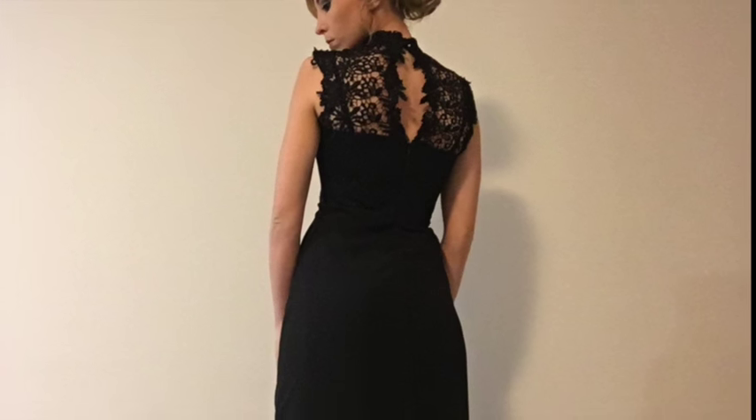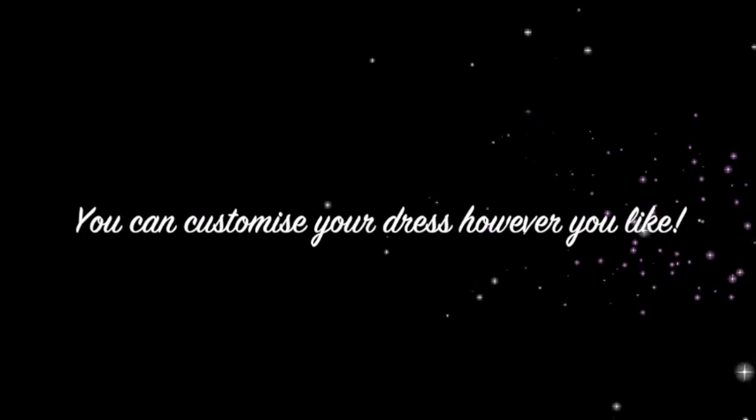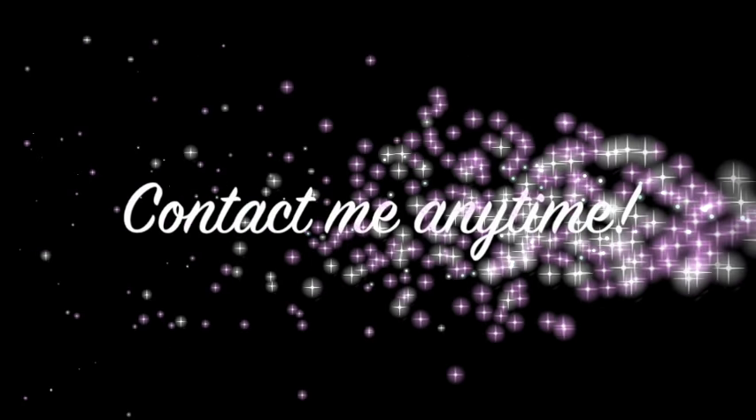The series of instructional videos will teach you everything you need to know about making your very own ball gown or prom dress. You are not limited to the design I show you and you can make changes to the design. I will try to explain multiple ways of making a dress using the same base pattern. If you ever have any questions or concerns along the way, please do not hesitate to contact me.